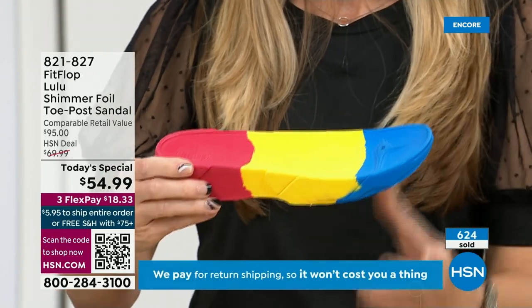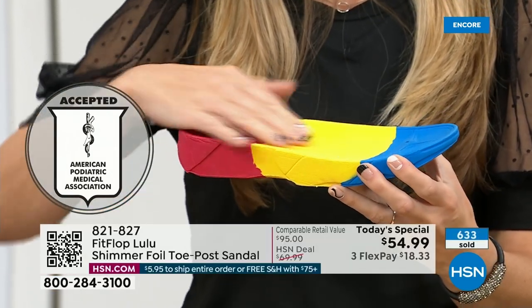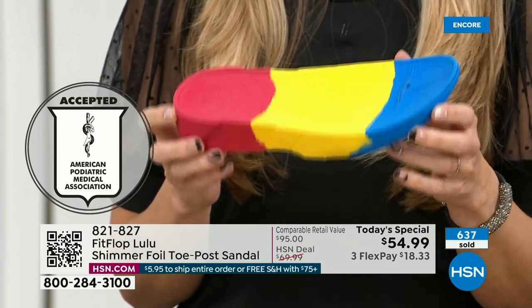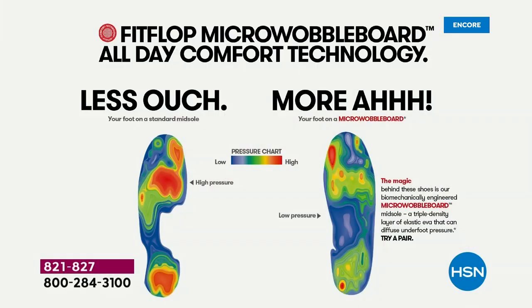Look at this — the sole actually looks like a real human foot, which is funny to say, but so many sandals are flat pieces of cardboard. On the left of this graphic, that is what your foot looks like in a shoe that is not good for you — all reds, lit up like a Christmas tree. On the right, you have what your foot looks like in a micro wobble board shoe — that is your weight distributed, all of your impact points being supported. That's why you can wear these all day long.